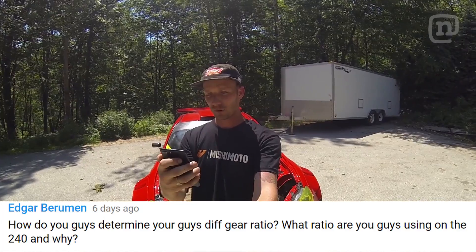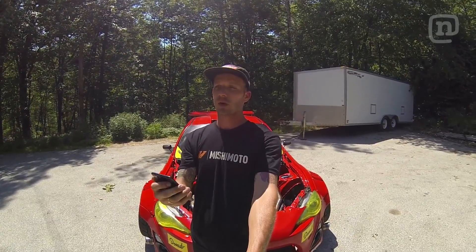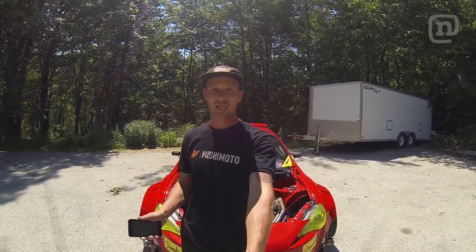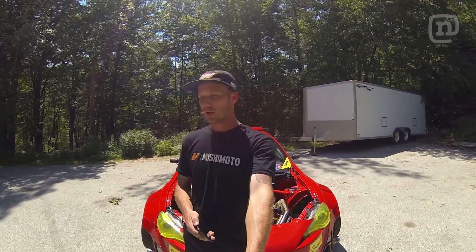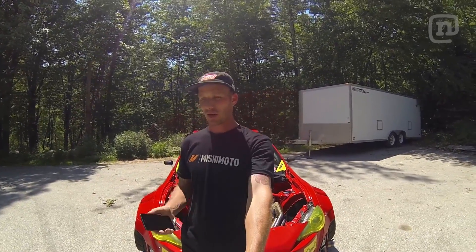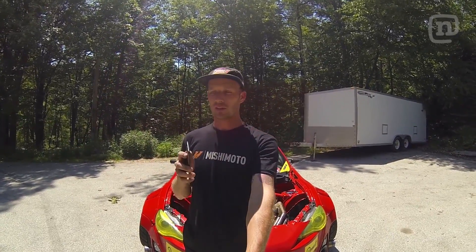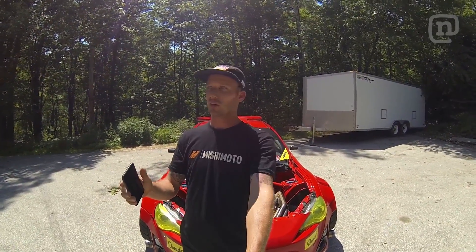Edgar Burman asks: how do you determine your diff gear ratio, and what ratio are you using on the 240? I determine it based on what track we're going to and what transmission I'm running. On the 240, I'm running a stock SR gearbox with the stock 4.08 rear end, which isn't great for a lot of Northeast tracks. You're better off with a 4.6 rear end if you're running a stock transmission, but if you have a 6-speed, the stock ratio is fine.